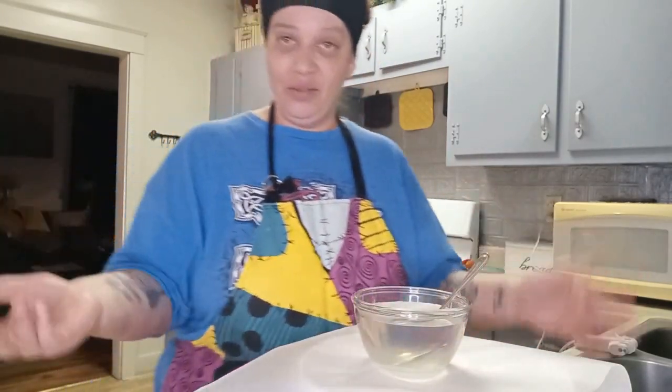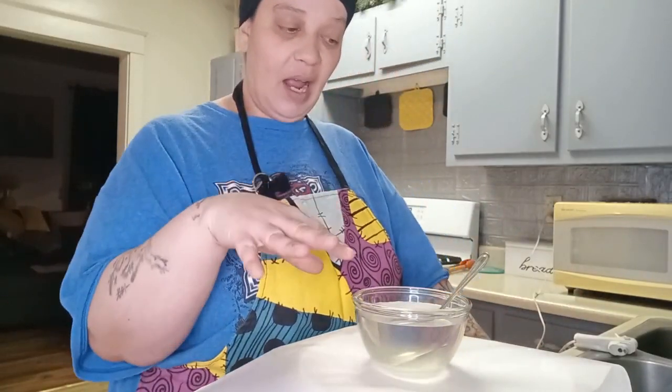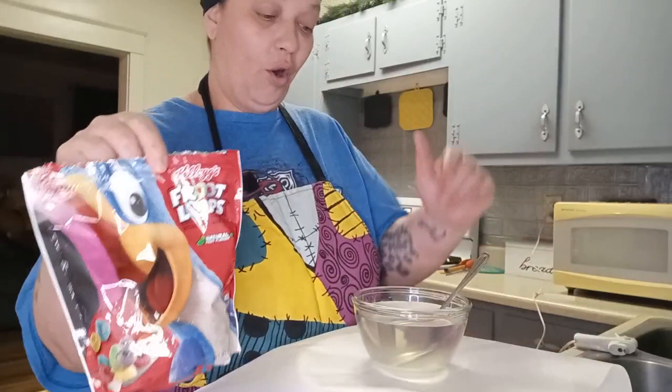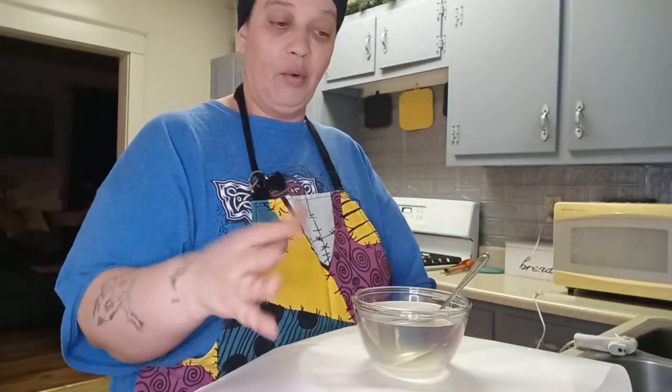Okay, so as you can see the spoon is there and it's see-through, so we're going to give it some time to harden up. Then we're going to put our Froot Loops on it. For now we're just going to let it get a little hard and we'll come back — I'll be back in a second.